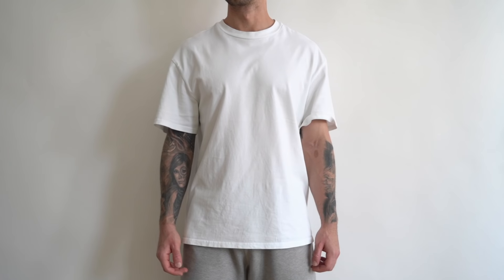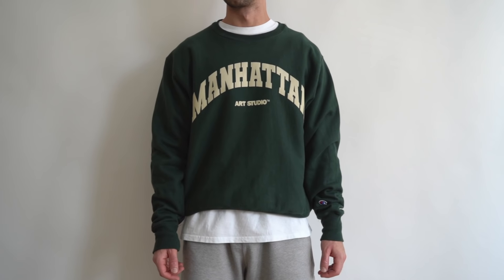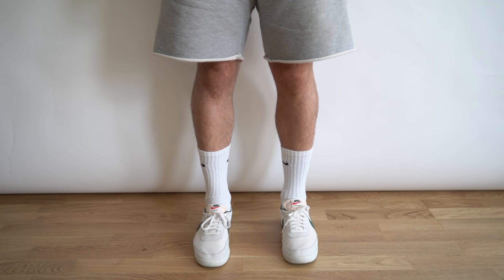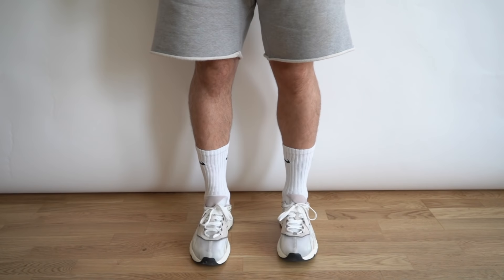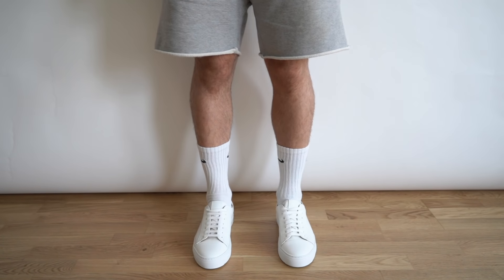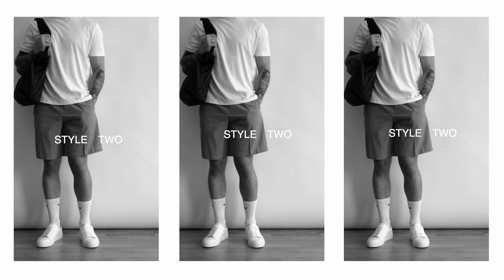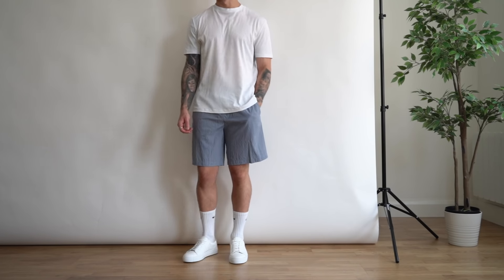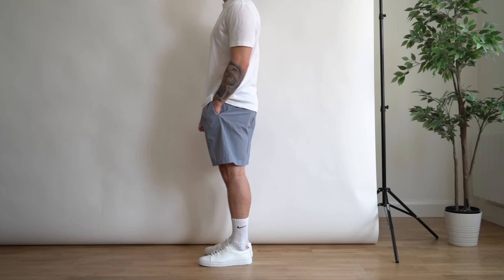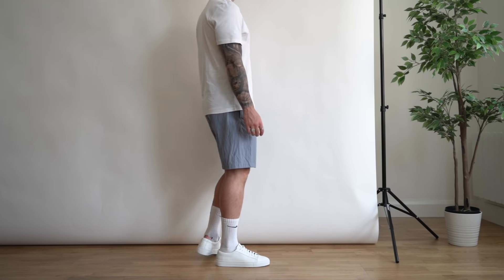Each item stays within that whole athleisure theme. If you're not feeling the black t-shirt, you can easily switch it out for a white one, which brightens up the whole outfit. You can even add in a sweatshirt for the cooler evenings. Another great thing about this outfit is that any pair of sneakers you have will work — this look really embodies that minimal aesthetic. I did rip the back of my Nike socks putting these on, so just mind that little hole.